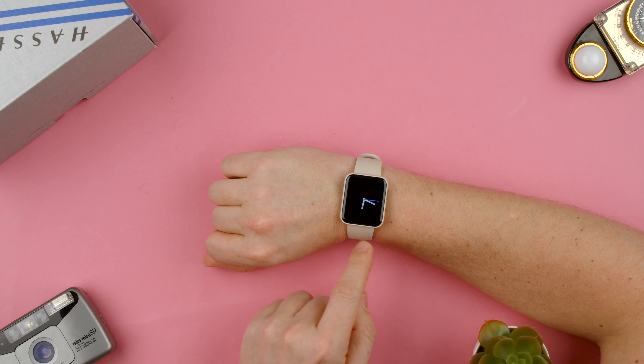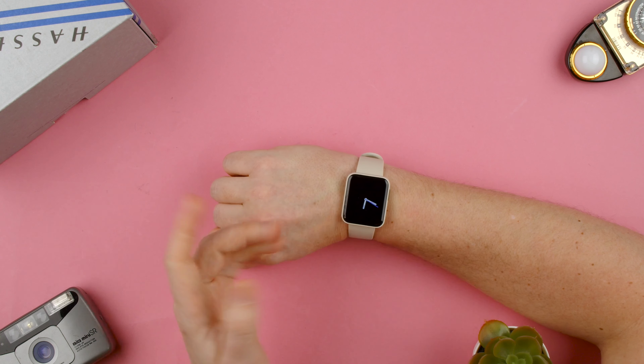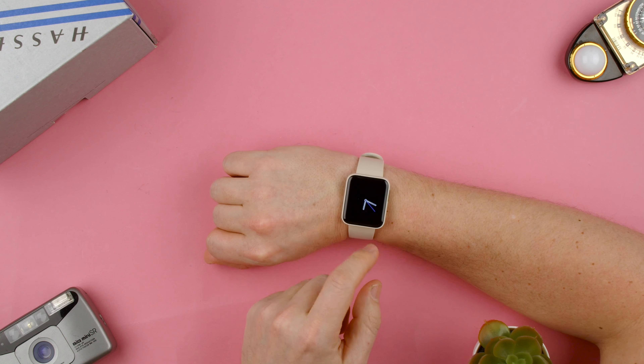Welcome back to TechRams. Today we're going to show you how to change the brightness on the Xiaomi Mi Watch. If you've noticed, the brightness on the watch is not exactly the most bright.